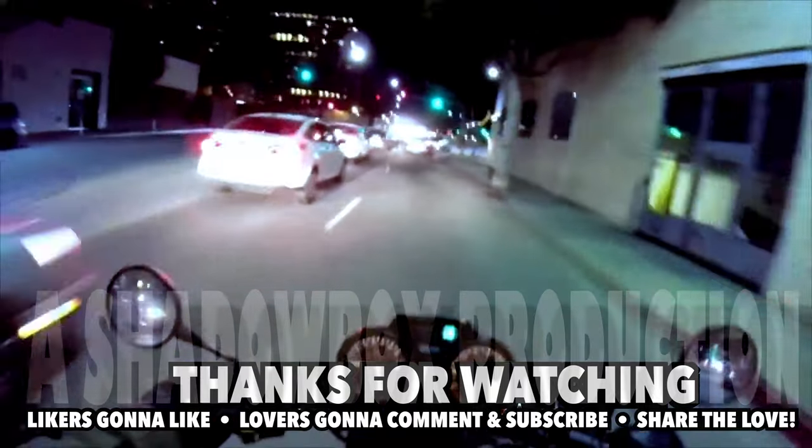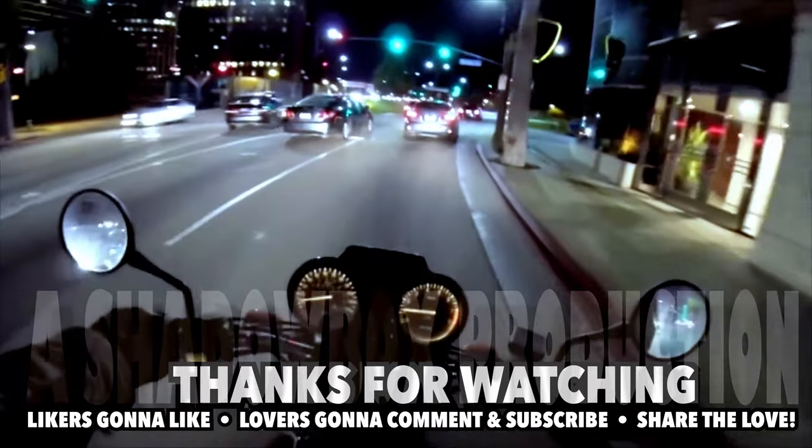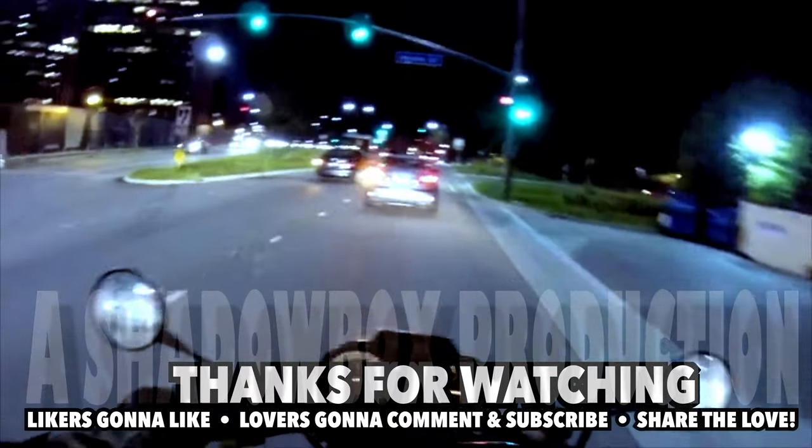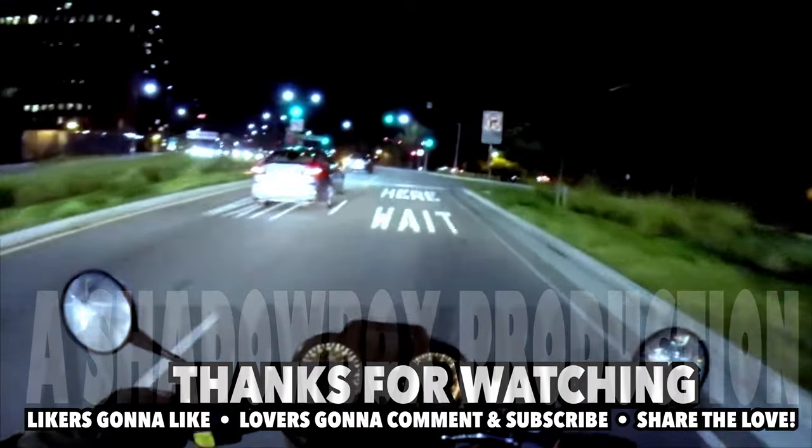I saw my own shadow and was like, 'who's that right next to me?' That's hilarious — I almost had an accident myself.